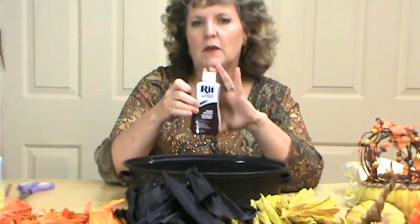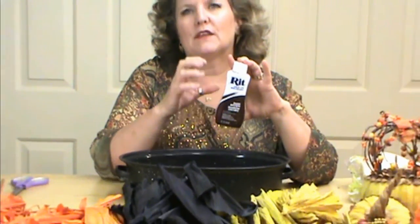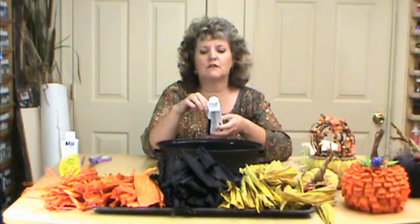While those are soaking we're going to go ahead and start our dye. I like to use the RIT liquid dye — it works so much better. You can find it at craft stores as well as Walmart, where it's with the bleach and those kind of items, not with the craft area. First thing you want to do is shake it very well, and on the bottle it has different things you can add.